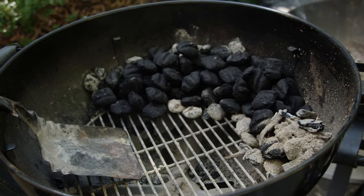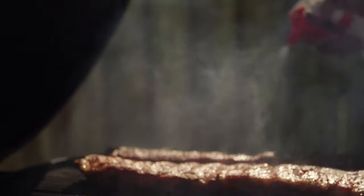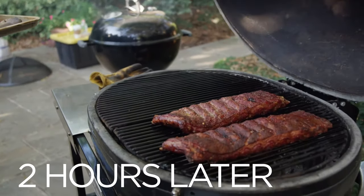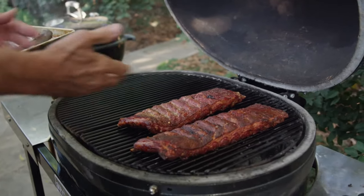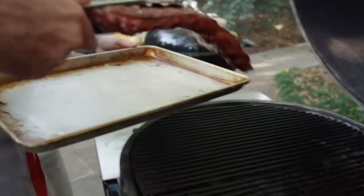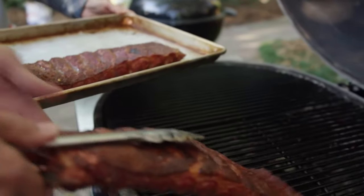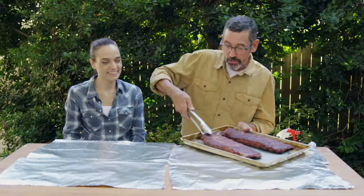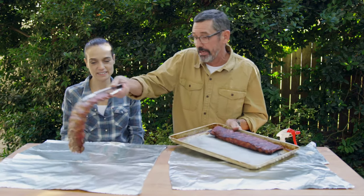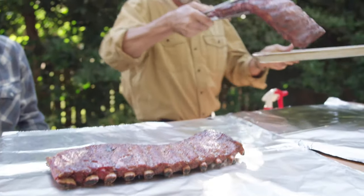Let's find out. They're looking pretty good — I got to say yours look really good. You're running this show for a reason. So we're going to go and wrap them now. We'll start with the meat side up, and you can just tell by that bend that they're just not quite cooked all the way.